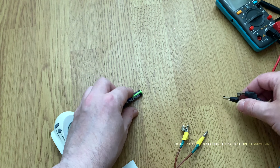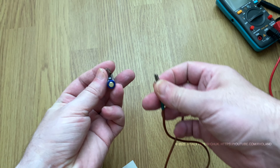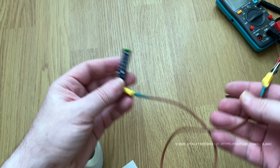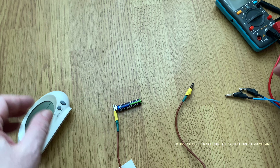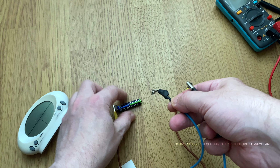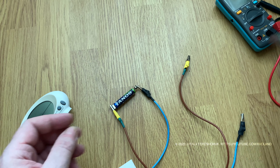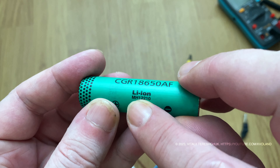Restoring the charge in the battery may be done using another power source with a large charge, or you can use an equivalent charge when the charge will not be powerful. I will use a lithium-ion 18650 battery as a power source donor.